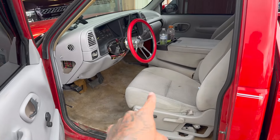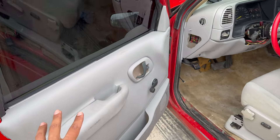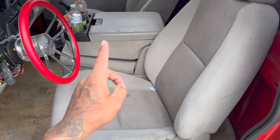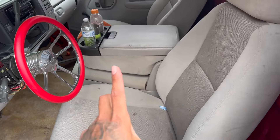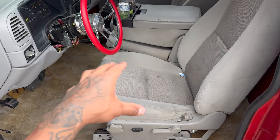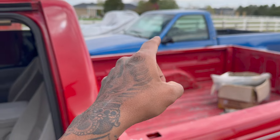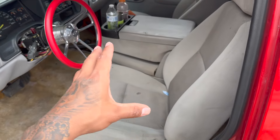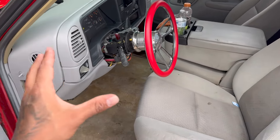En este video vamos a instalar la carpeta — como ven, la troca no trae carpeta, la ordené negra. El plan aquí es pintar todo el interior negro. No sé si ponerle los asientos originales o poner los asientos que trae la azulita, que vienen siendo de una '98 Yukon — los traseros. I don't know if I should leave these seats or go ahead and put the same seats the blue truck has, which are the '98 rear passenger Yukon seats, or send these to get redone. Let me know what you guys think down below.